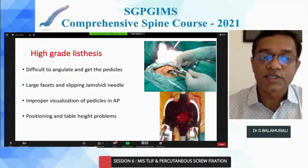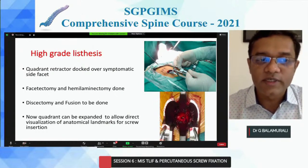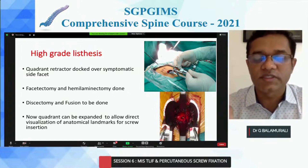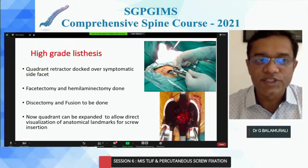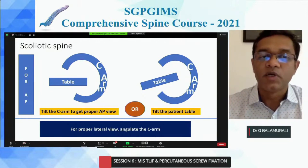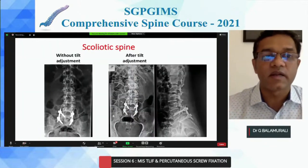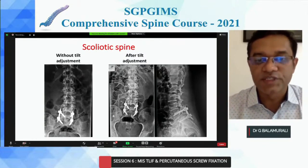In high-grade listhesis, I would suggest keeping an open procedure: do a decompression, place your Jamshidi, and dock the quadrant over it. Then visualize your AP — which can be difficult in high-grade — by looking through the quadrant or an expandable cage to find your entry point, then go to a lateral. You can tilt your table or C-arm accordingly. The same approach applies for a scoliotic spine: at every level, just tilt your table and C-arm to get your bullseye, your owl's eye, and your midline, with superior and inferior end plates aligned. Just a small tilt of your table changes the whole orientation.